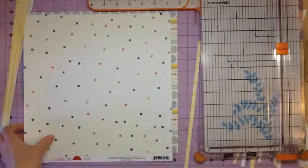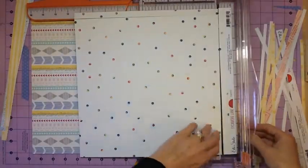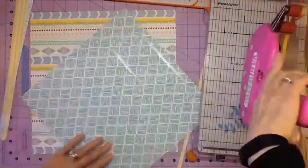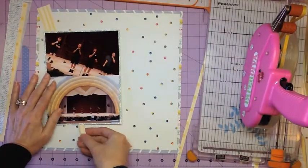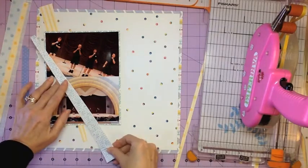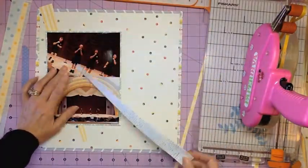You can see the background I used here. A lot of times I really like this paper, but I use background papers that I don't really love for my backgrounds because when they're just used in small bits they're really nice, but all together they're kind of overpowering.